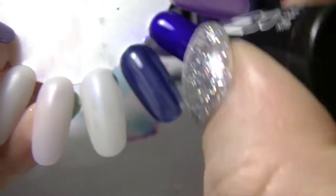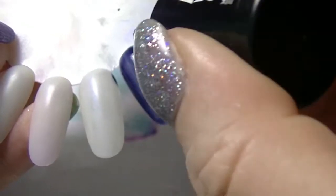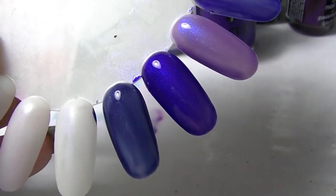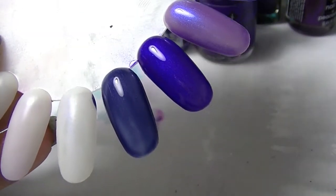And Marinhoe from Maybelline — it is actually really blue in comparison, a lot bluer than I remember. It doesn't look blue in the bottle; it definitely looks purple in the bottle.